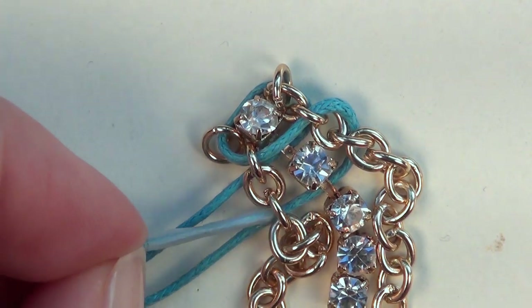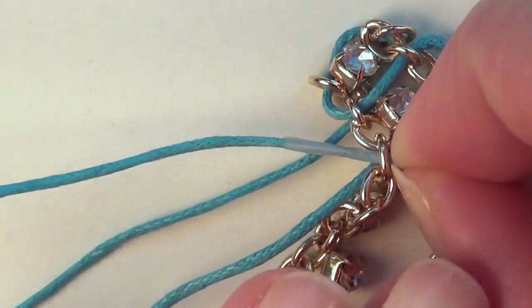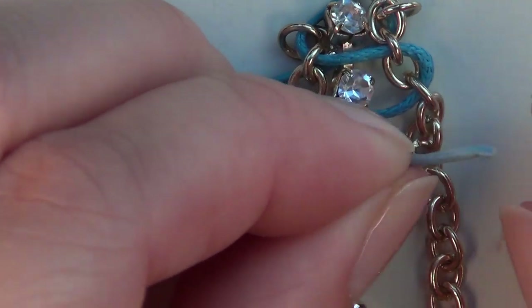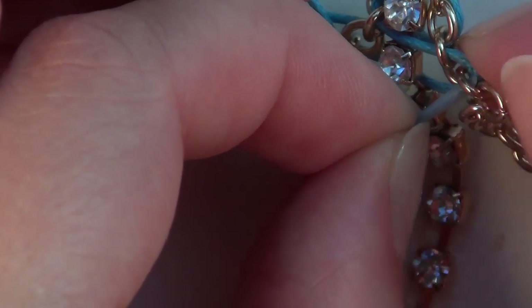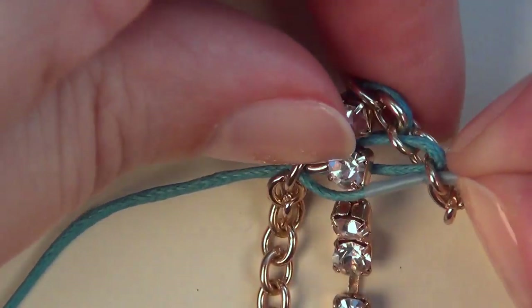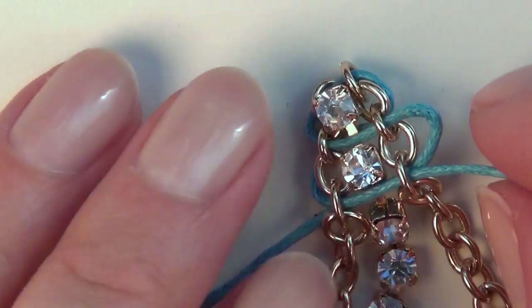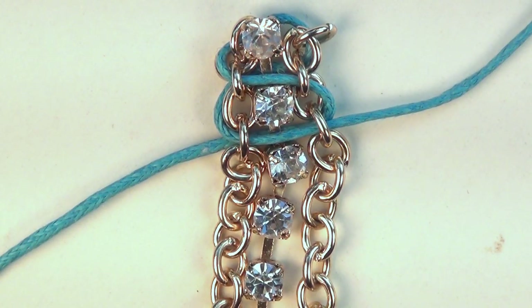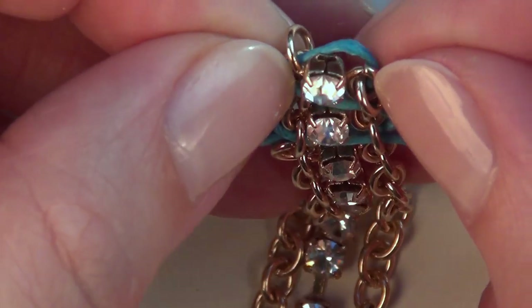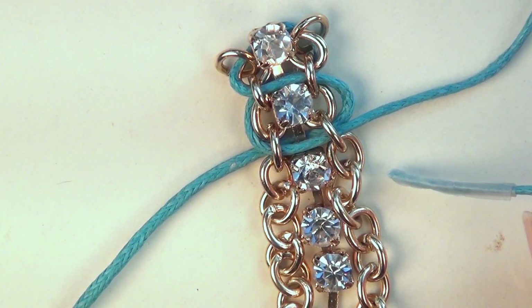Then take your left bit of cord and pass it back through that same link, this time going over the cup chain and back out the opposite side through the same link. Make sure that you're not pulling this too tight as you move along — if it's too tight, loosen it up a little bit. We're just going to keep repeating this pattern.